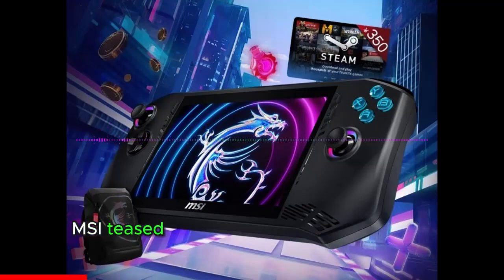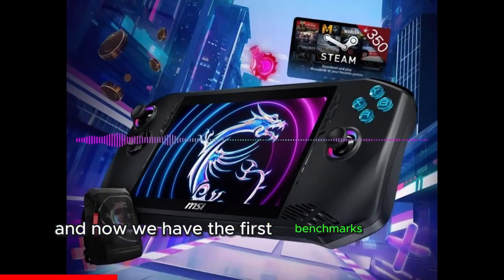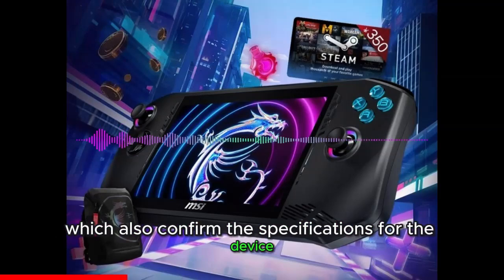Yesterday, MSI teased its upcoming handheld gaming console, set to enter the gaming segment as a new high-end option. We got a brief look at its design and shape, and now the first benchmarks have leaked, also confirming the specifications for the device.